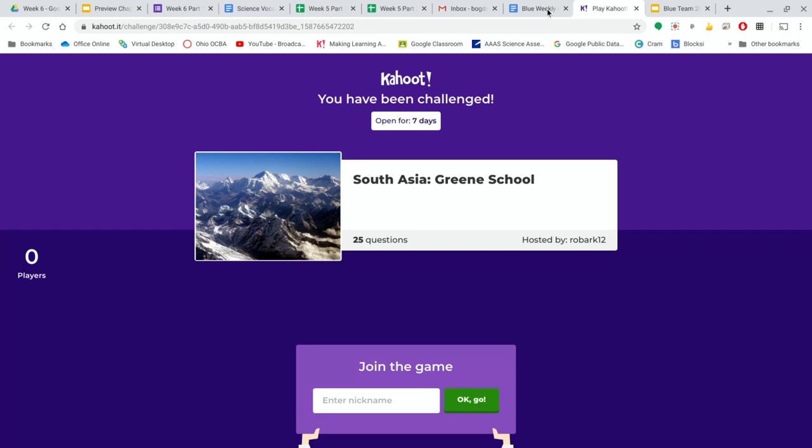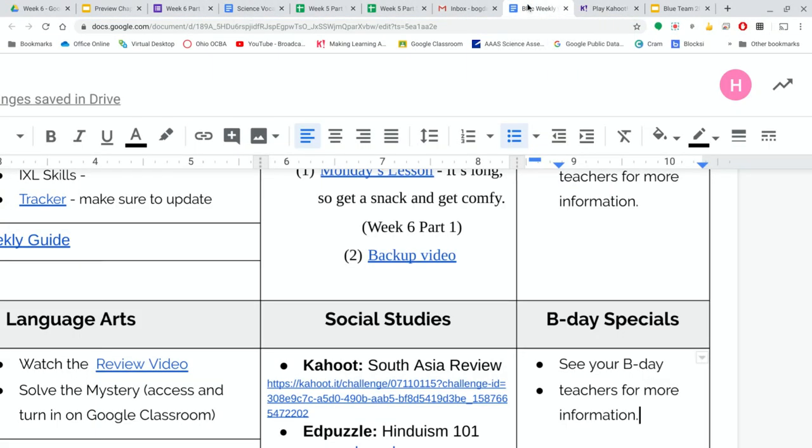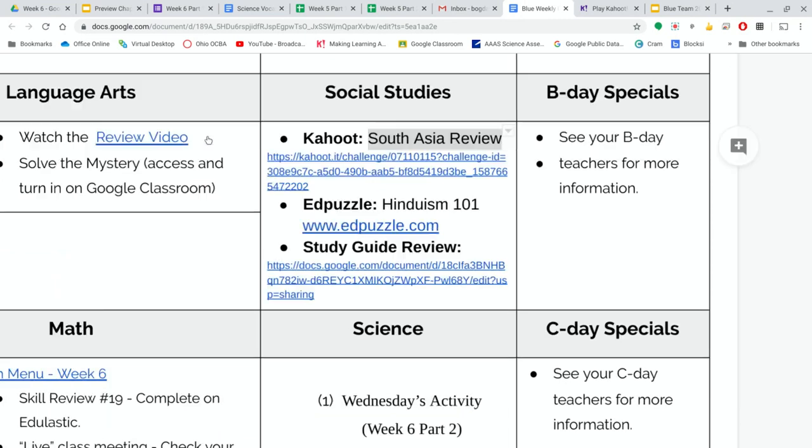So what you do is you get the link that you want, like you did, and then you copy that link just like you did before you pasted it. Now, instead of pasting that right in, what you want to do is have the words 'South Asia Review' be your link. So with that highlighted, you insert a link — it's this button right there.